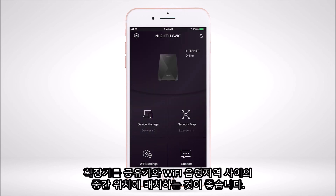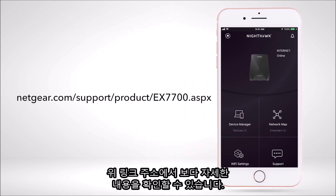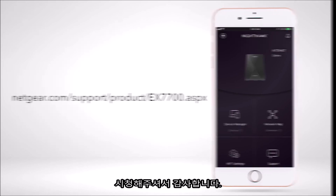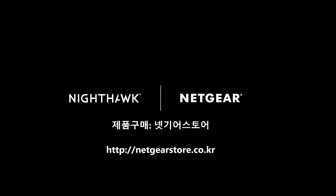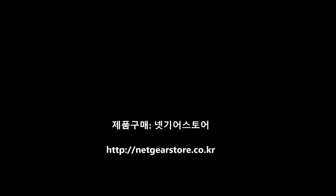The setup of your extender on your Wi-Fi network is now complete. Place your extender halfway between your router and an area with a poor Wi-Fi signal. Learn more about your EX7700 Wi-Fi range extender at netgear.com/support/product/EX7700.aspx. Find your extender at netgear.com/support.